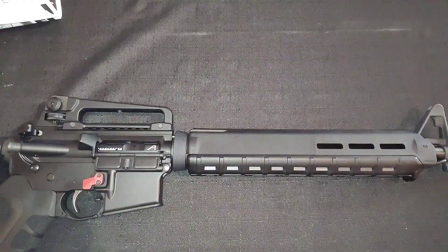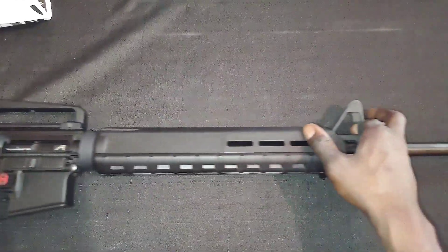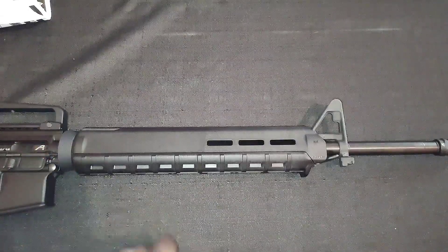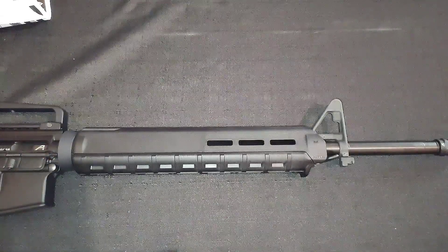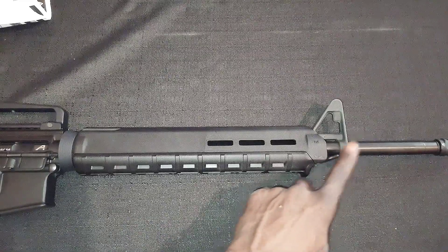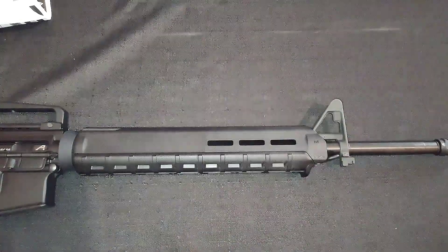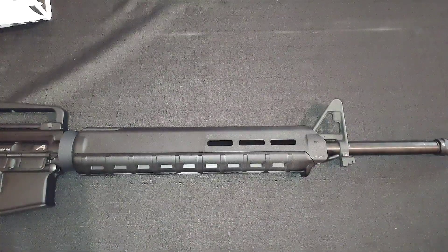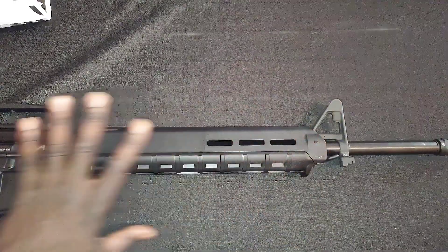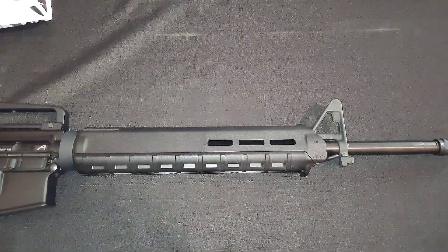If you like this configuration — even if you choose to run an optic — the A2 front sight post is the most durable and sturdy gas block there is. It's never coming off, without a doubt. With that said, y'all be blessed, be safe. You'll be seeing more of this build because this is my favorite variation of the AR — the M16 original design. I'm out.